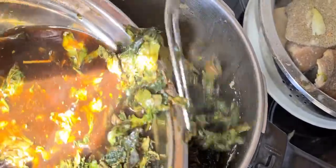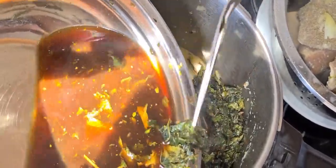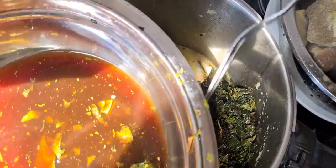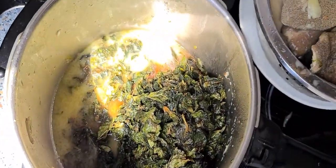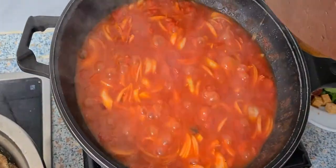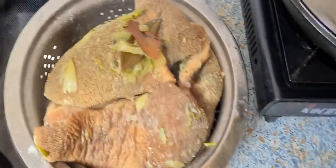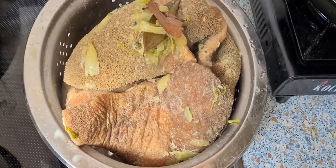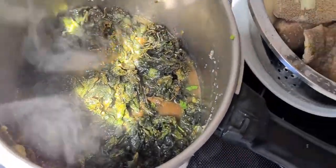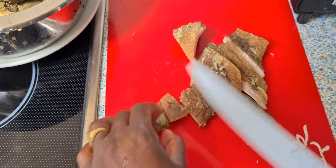I'll let the vegetables boil in the stock. The meat I'll let cool down and then cut into smaller pieces ready to be fried. My tomato is still cooking — the water really has to reduce a lot, so I'll let that cook and keep covering the vegetables.